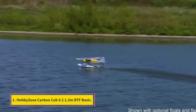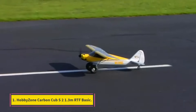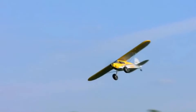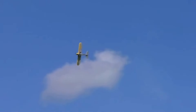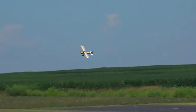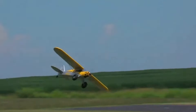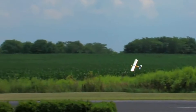Number 1: Hobbyzone Carbon Cub S2 1.3M RTF Basic. The Hobbyzone Carbon Cub S2 1.3M RTF Basic is a dream come true for anyone eager to experience the thrill of RC flying. This model, a scale replica of the iconic Carbon Cub by CubCrafters, is designed with beginners in mind but doesn't skimp on performance or versatility. It's equipped with Horizon Hobby's innovative SAFE technology, making it incredibly user-friendly and forgiving for new pilots.